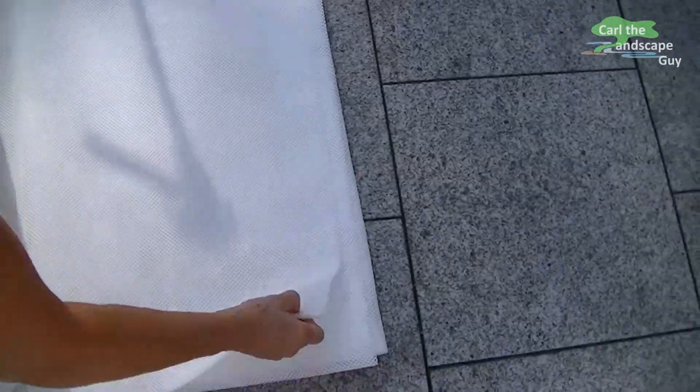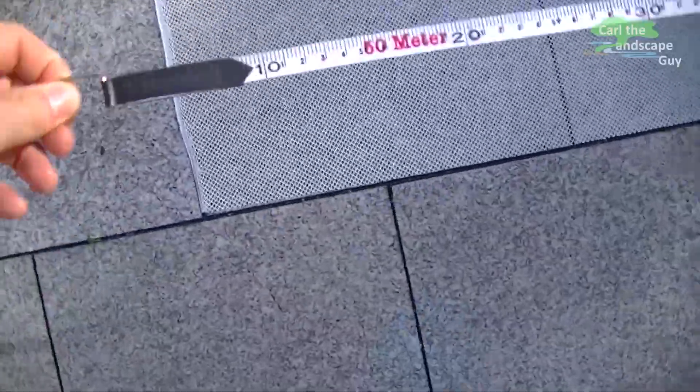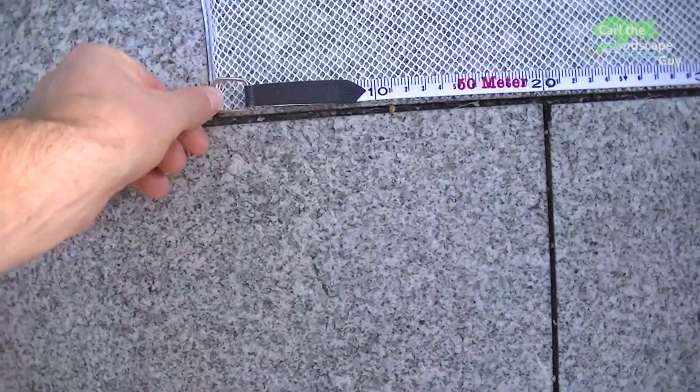It is easier to cut the mesh on level ground using the straight joints from the terrace, for example. That way I can easily get these angles rectangular. With tape measure, ruler and marker pen, the cuts are now transferred from the paper drawing onto the mesh.